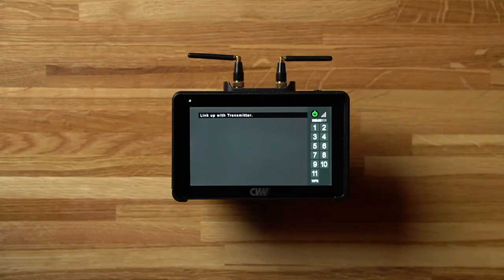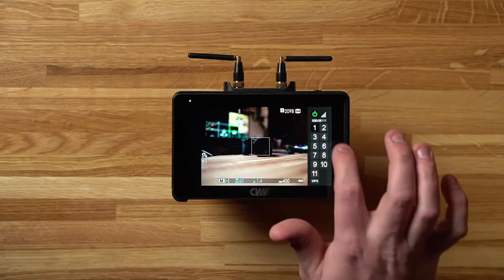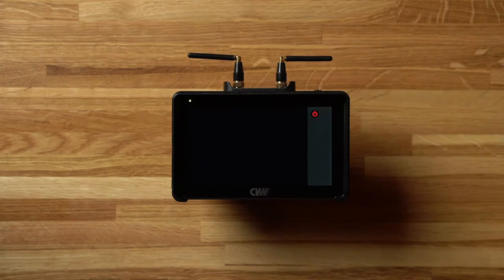Linking these two monitors is very simple. You just swipe in from the right hand side of the screen and select the channel you want to use on both devices. Once the channel is selected, they take about 30 seconds maximum to connect. You can also disable the video transmission by pressing the power option on the side menu and just use them as standalone monitors.